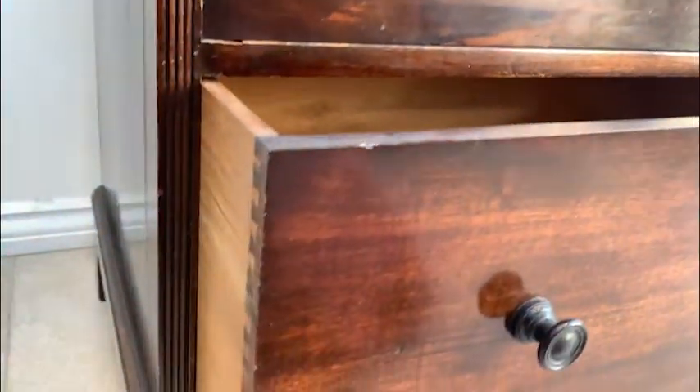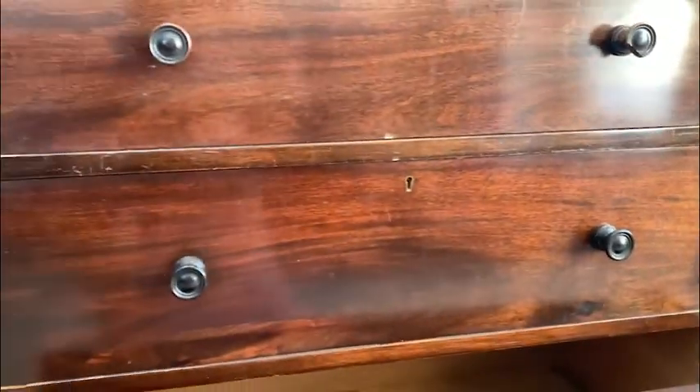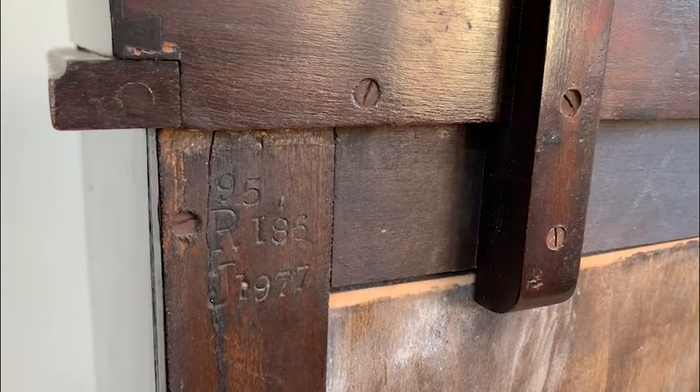It's made from solid wood and has really lovely dovetail joints. The only issue it had was one broken handle, but that wasn't a problem as they are easy enough to replace.